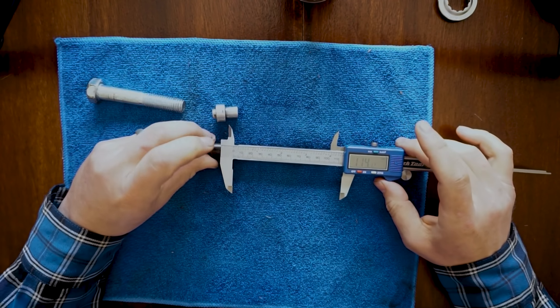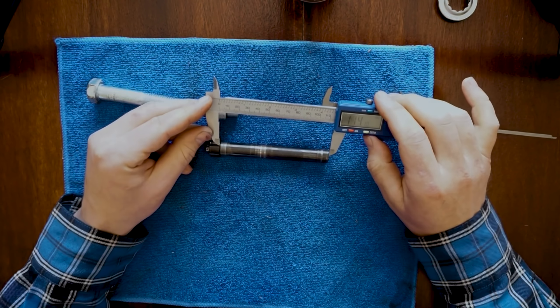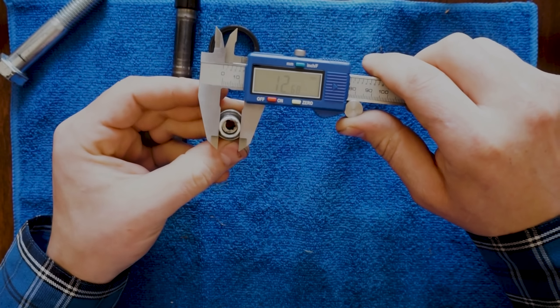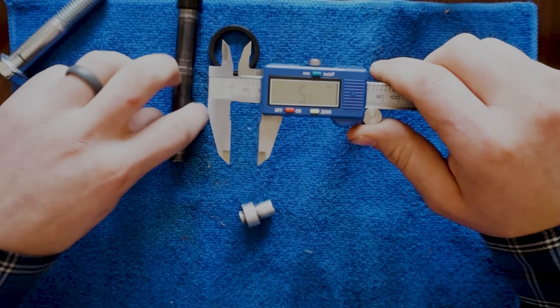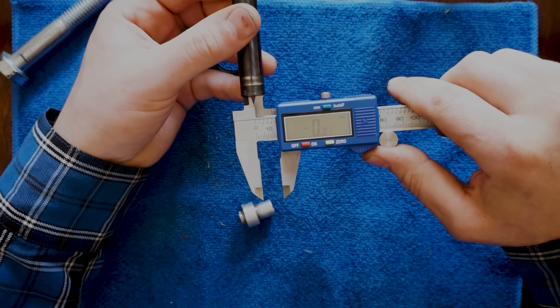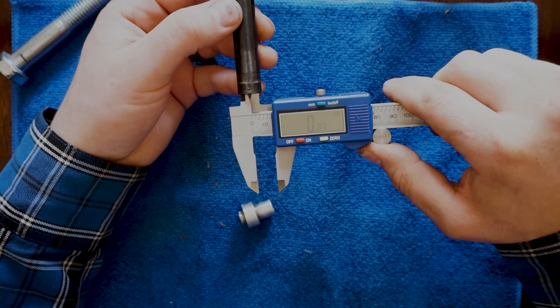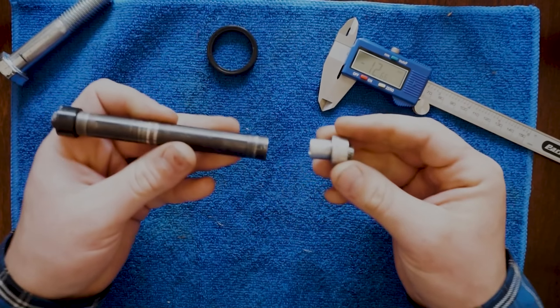Let's measure a couple different things. 114.11 there — lock that in place. You can now compare that with the outside measurement — the same. You could measure something, zero this, and then calculate the difference without having to do any calculations. It's 12.67. Zero that out, cut the inside diameter here — it is about 0.04 millimeters, which means it should be a slip fit.